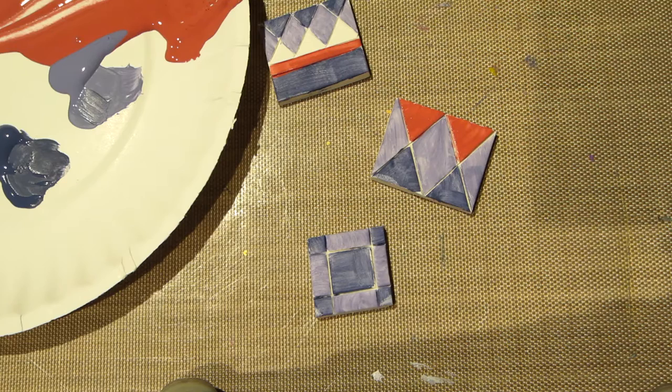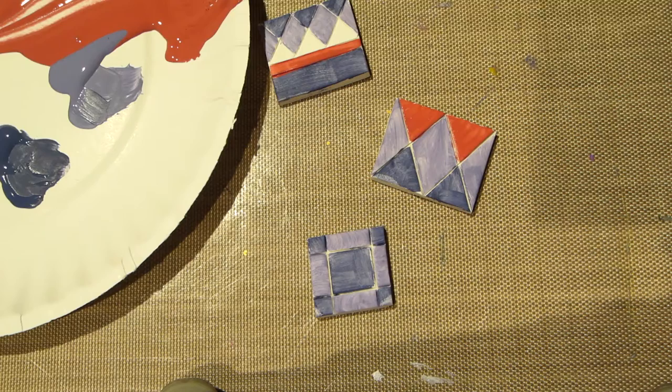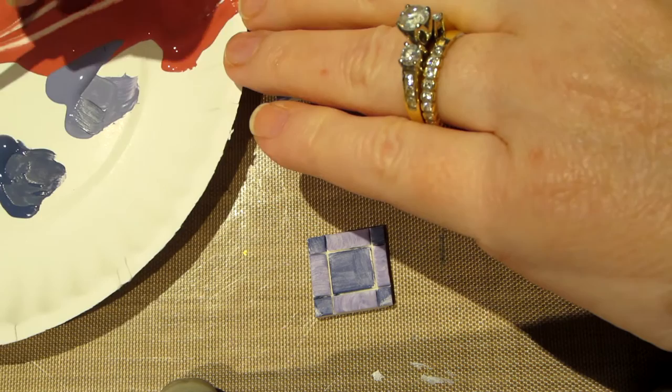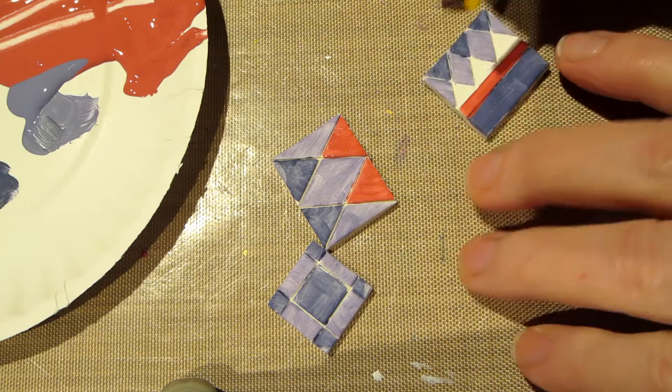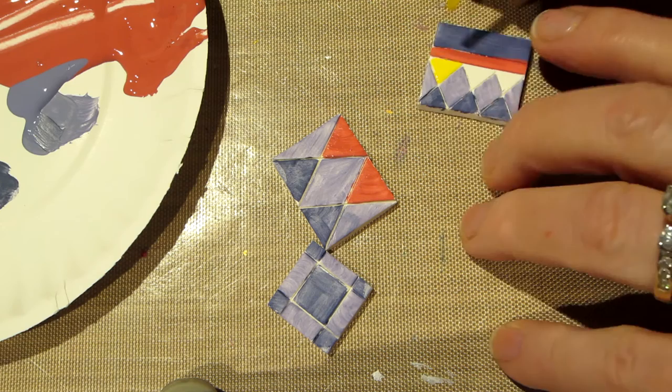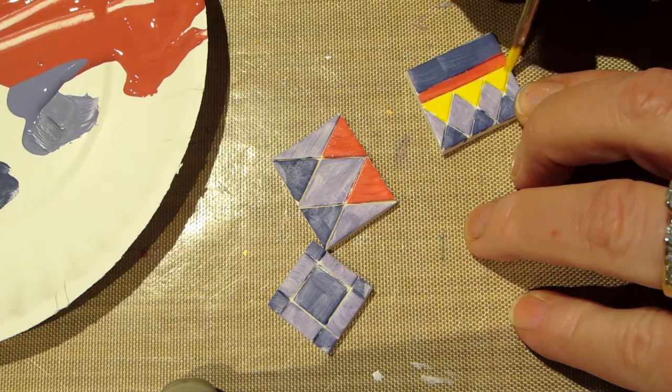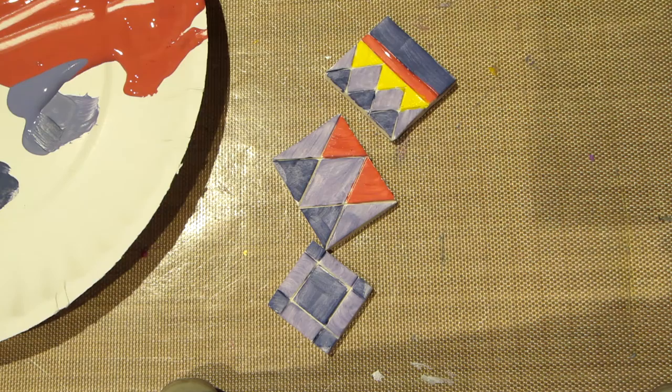Maybe yellow — might as well try it. Water, blot the yellow. This is a very bright yellow to go with these colors but you know, let's try and paint this little section of tile. That yellow is pretty.